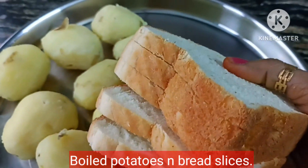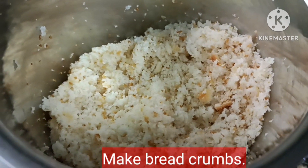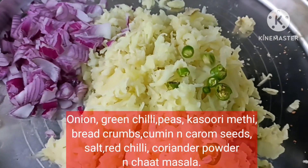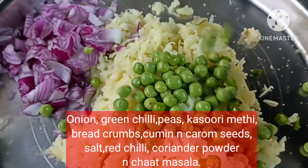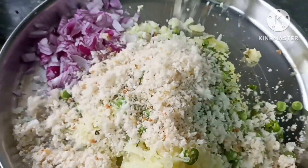We will mix it well after cooling. We will add raw breadcrumbs — we have made the breadcrumbs and prepared the vegetables. We will add three eggs and half a cup of nuts, honey, and seeds.